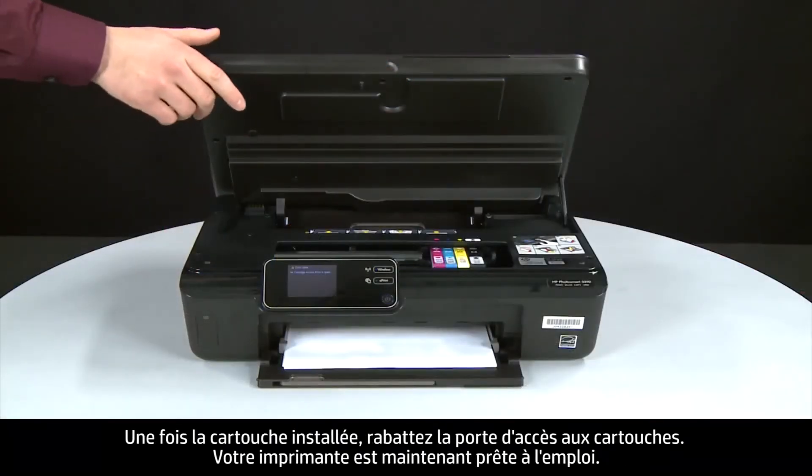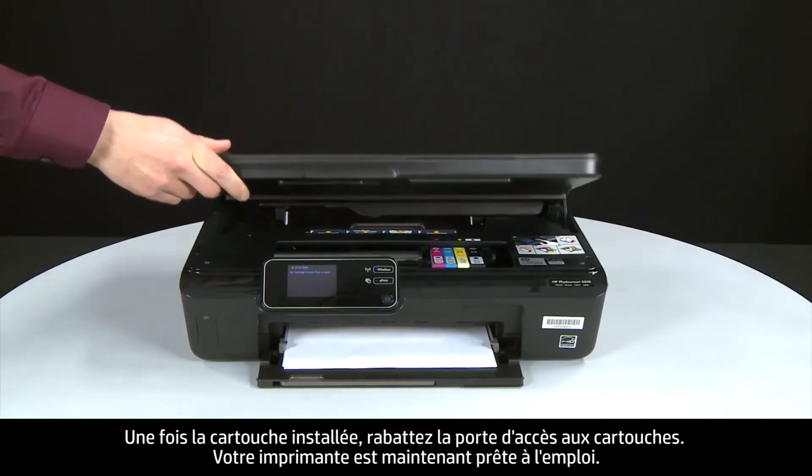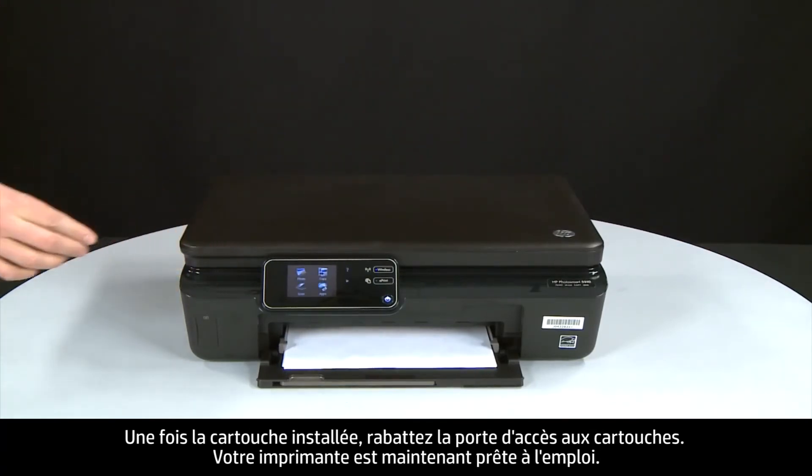When the cartridge is in, close the cartridge access door. The printer is now ready for regular use.